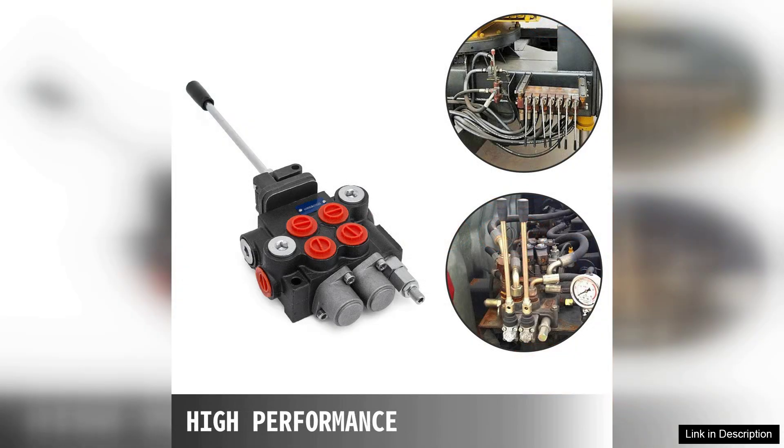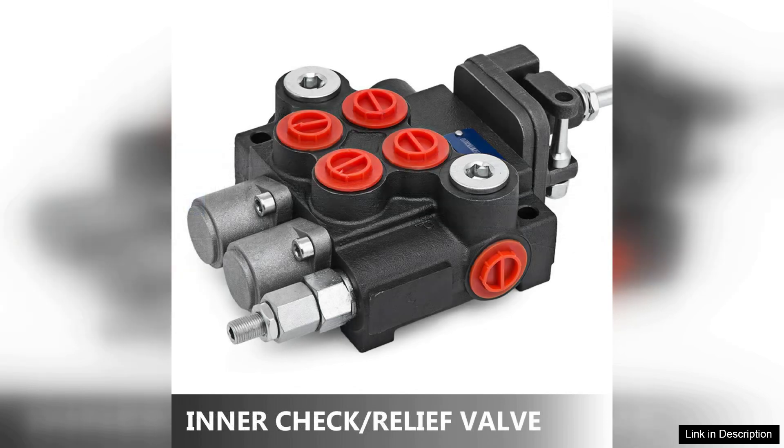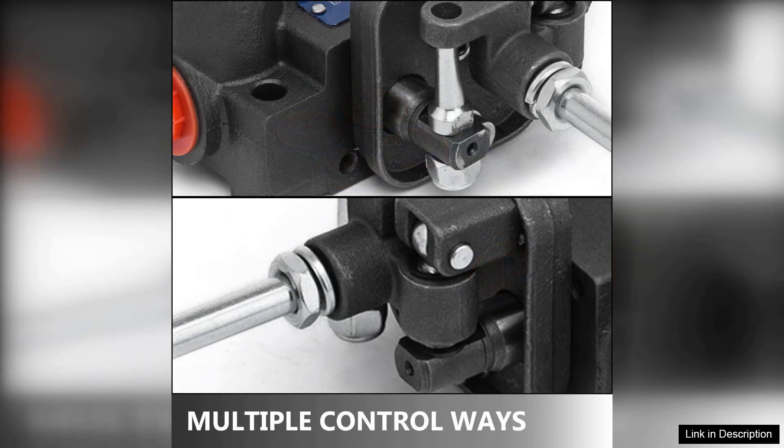One of the standout features of the VEVA Hydraulic valve is its intuitive joystick control. The ergonomic design allows for precise manipulation of hydraulic functions, offering smooth control over both spools simultaneously. This quality is particularly beneficial for operators who require agility and responsiveness in their hydraulic system.